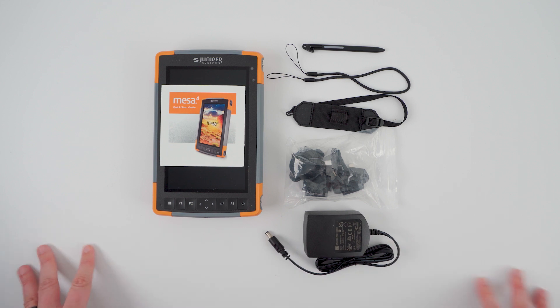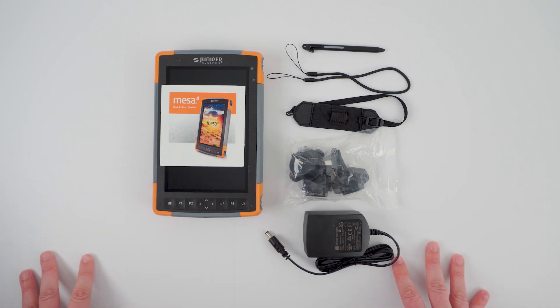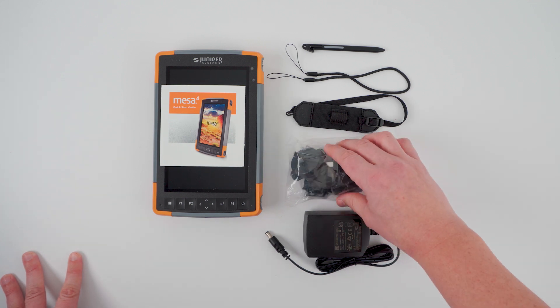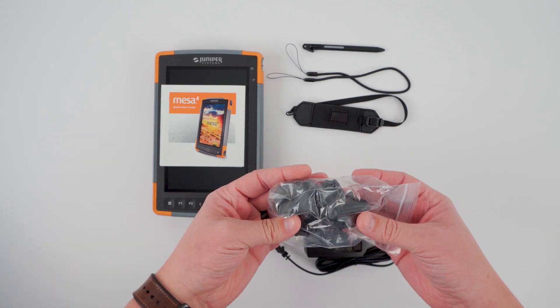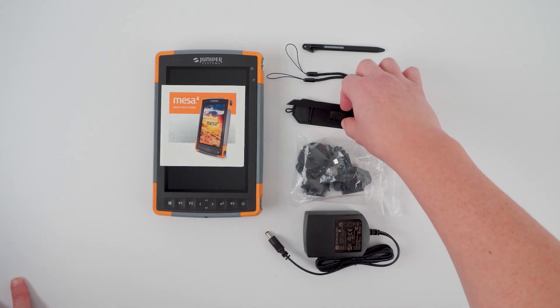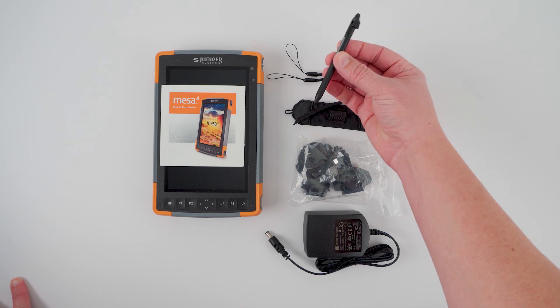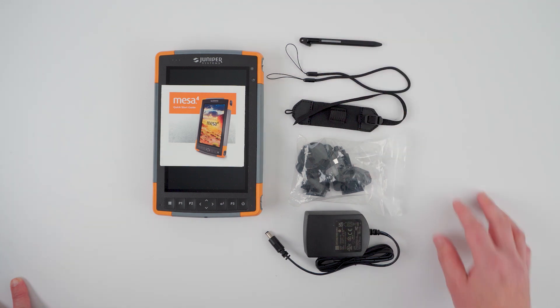We have our 30 watt power adapter that connects with a barrel plug. The Mesa 4 also allows for charging through the USB-C port, which is new to this device. Next we have our international plug kit so that you're never without the proper connector to charge the device, our included hand strap, as well as our new stylus and our stylus tether.